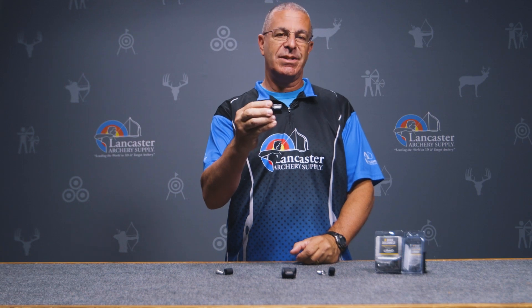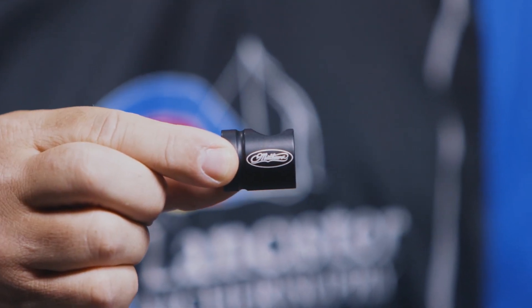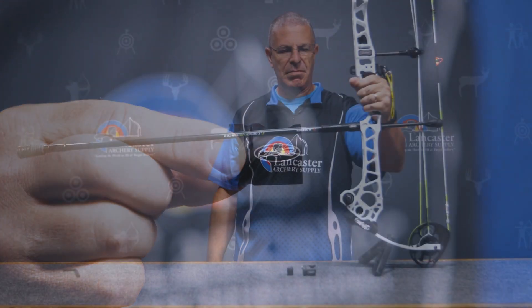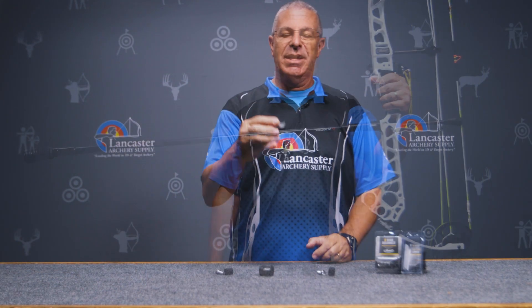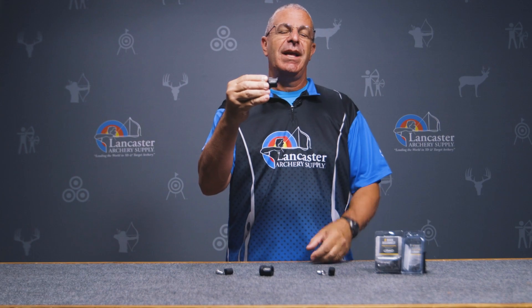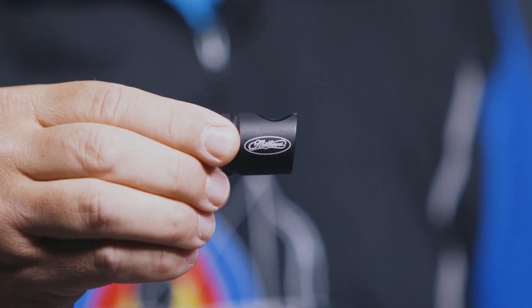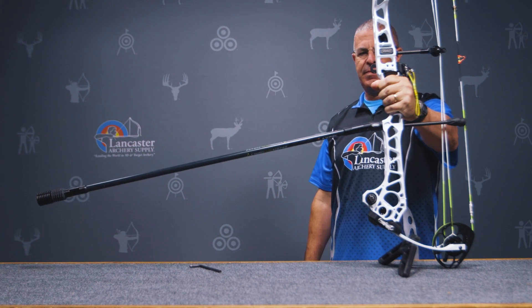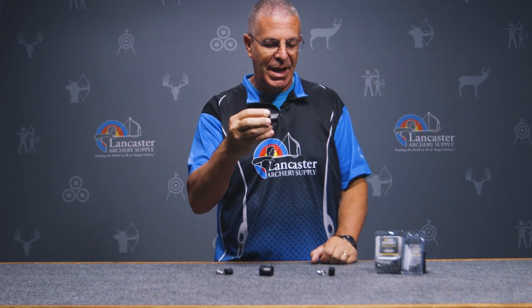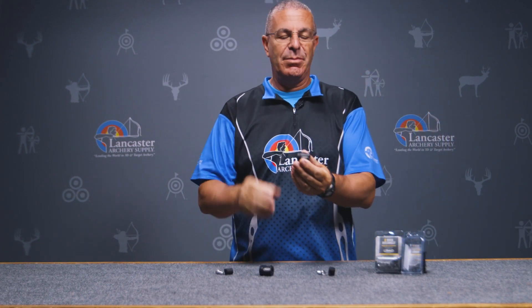Matthews has two options available. First, you have the straight version, which is considered zero degree — it's flat on the front so your stabilizer sticks straight out. Then you have the eight degree, which lowers your stabilizer so it points down toward the ground at an eight degree angle.